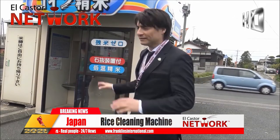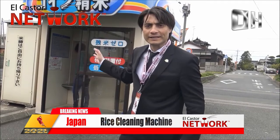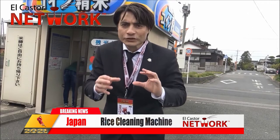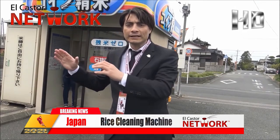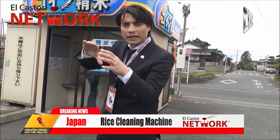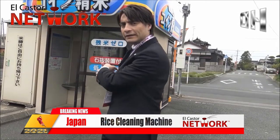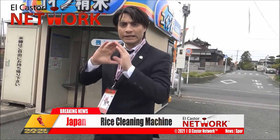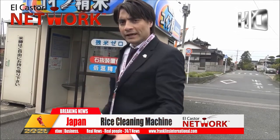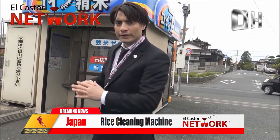So behind me you guys are basically seeing where they clean the rice here in Japan. They bring it in a yellowish color and then put it into this machine. You put some money on one side and the machine starts to clean it, taking it from one side to the other. First it looks yellow and then when you get it on the other side it is basically white.